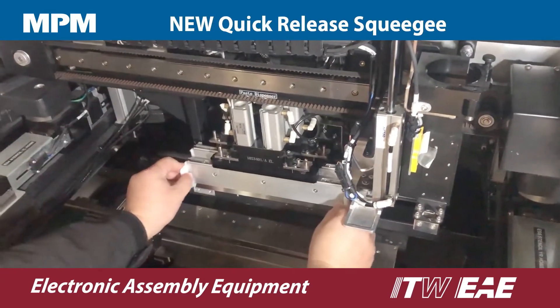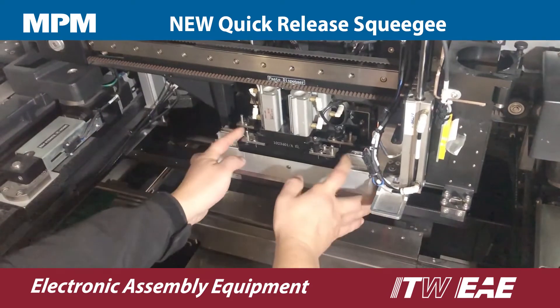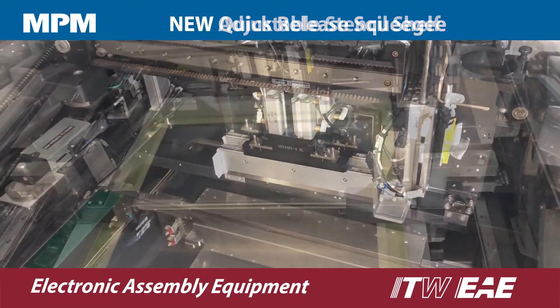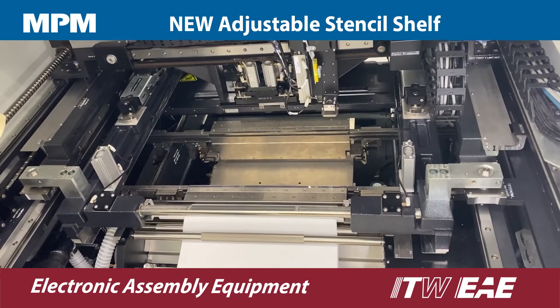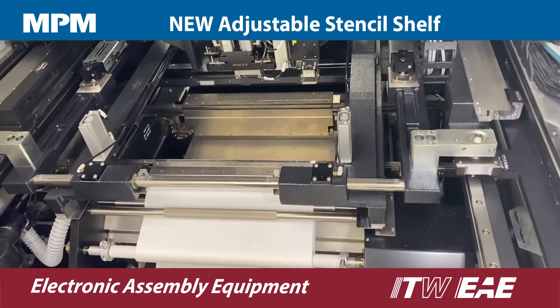New quick release squeegee blades make changing blades quick and easy with no tools required — it takes less than 30 seconds to change the blade. A new adjustable stencil shelf provides the flexibility to handle all stencil sizes with a simple adjustment of the shelf.